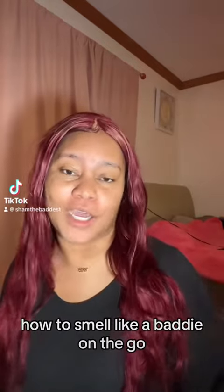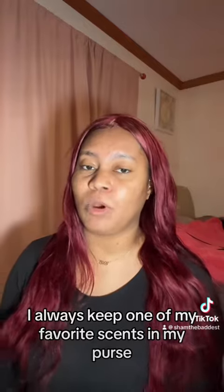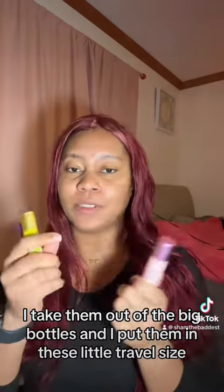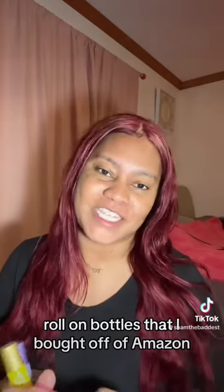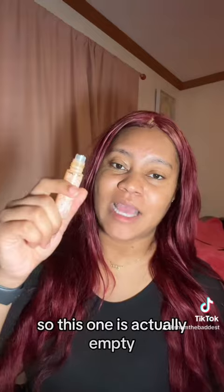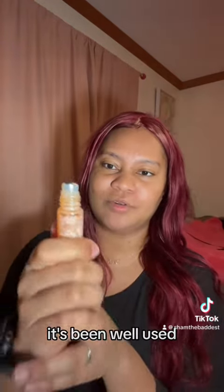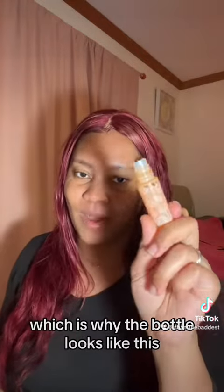How to smell like a baddie on the go. For those of y'all that don't know me, I always keep one of my favorite scents in my purse. I take them out of the big bottles and put them in these little travel size roll-on bottles that I bought off Amazon. This one is actually empty and needs to be refilled — as you can see, it's been well used. This is my favorite go-to signature scent, which is why the bottle looks like this.